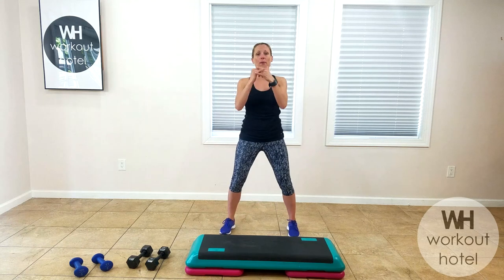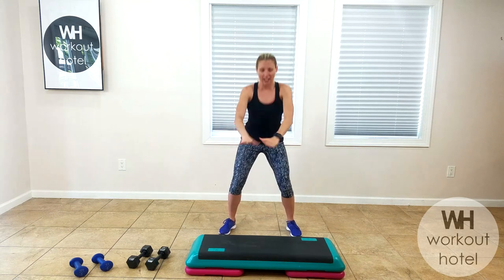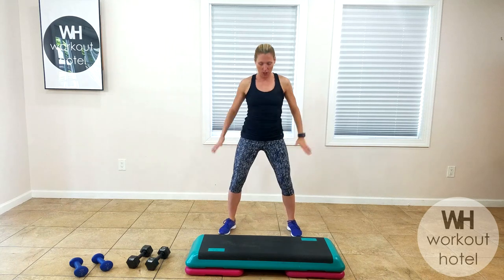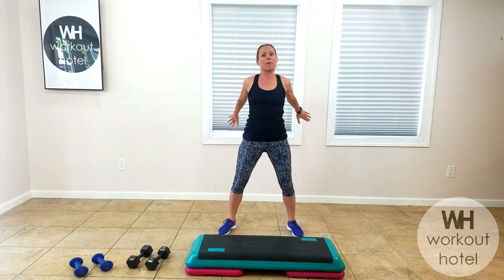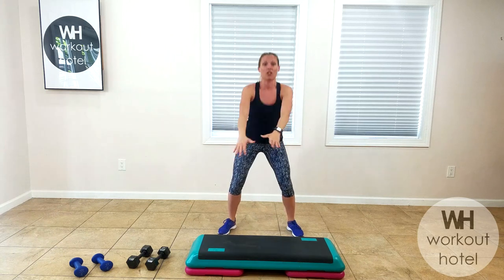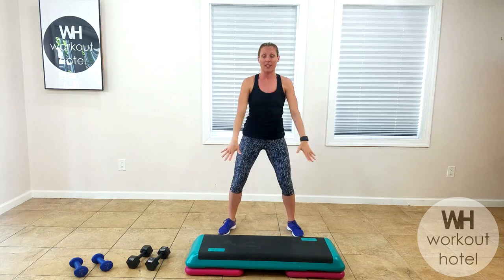We're going to start with a little warm-up facing me to the front. Let's begin with a little squatting down and up, keeping that chest lifted just to get the body moving here. Hope everybody's having a great day so far. And if you're just waking up and getting warmed up, this is the best way to begin your day. We're going to be going through each exercise for 45 seconds with a 20-second rest in between.